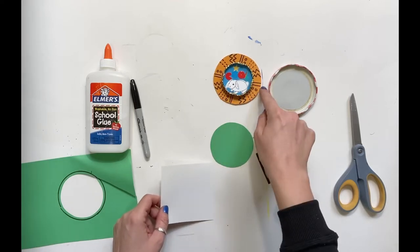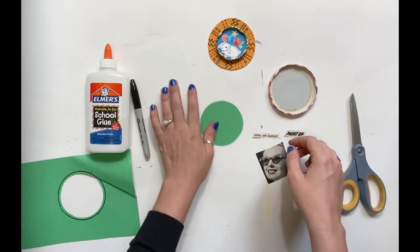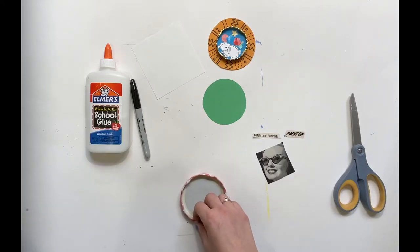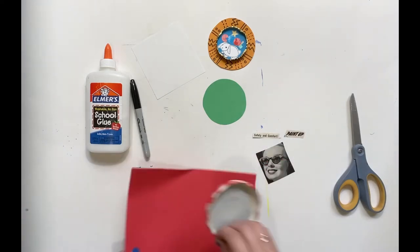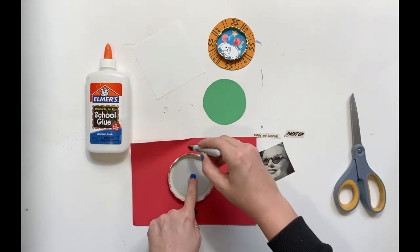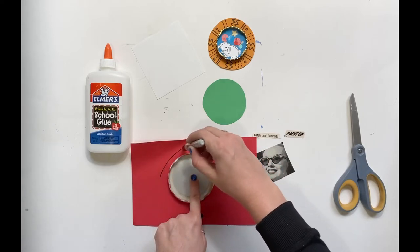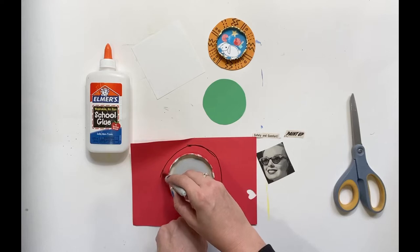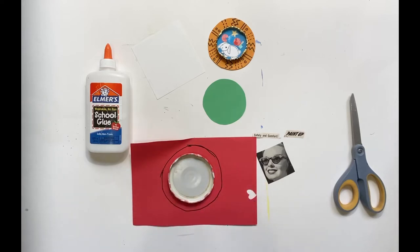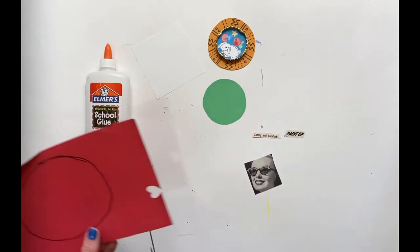If you like the look of having another piece of paper on the outside — maybe you're using a tiny lid and you want it to look a little bit larger — you can trace your lid onto another piece of paper. When you trace, you're just going to draw your shape a little bit outside of the lid to make it a little bit larger. Oh, I'm doing a terrible job. I'm going to cut that out and glue it onto the back side of your lid.